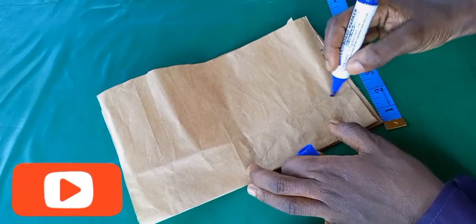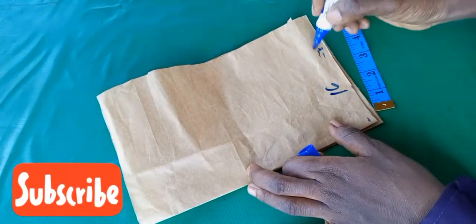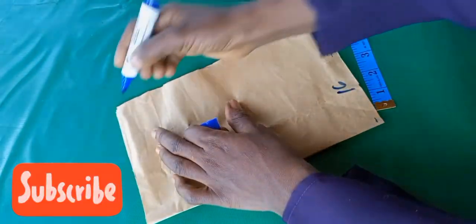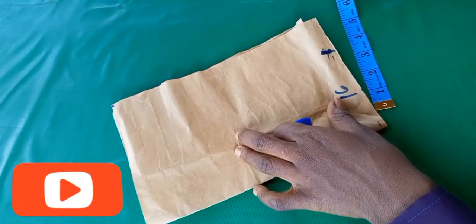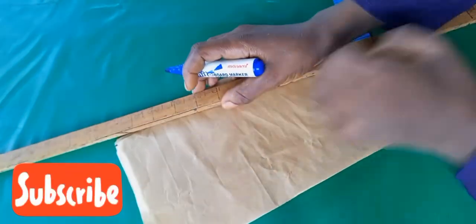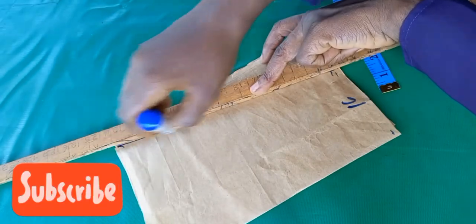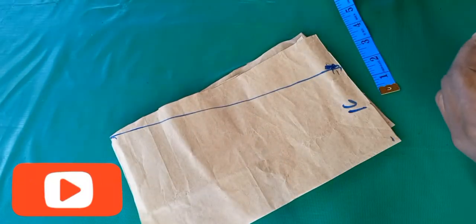Measure 16 inches for the down width. After that, connect it to the sleeve area — just connect it like this from the shoulder. Then measure from where I just measured.